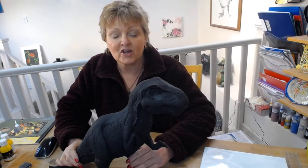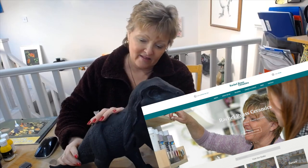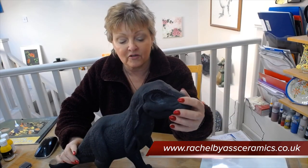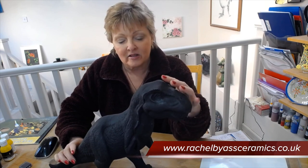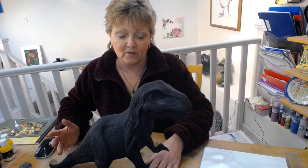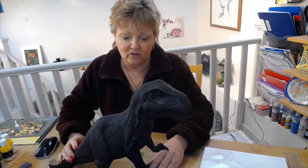Hello everybody, my name is Rachel Byers from Rachel Byers Ceramics. Today I'm going to paint this great dinosaur, a Tyrannosaurus rex. I'm going to make a base for it later on because it's for my grandson. It's not that heavy because it's slip cast, so I'm going to make a big base out of clay that looks like a rock, and then set it in there so that it can't be played with because he's only just turned five.